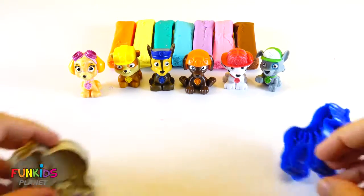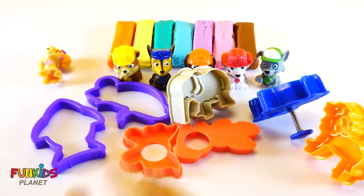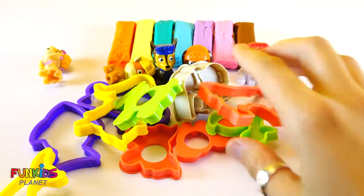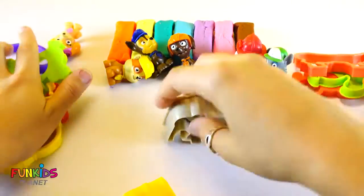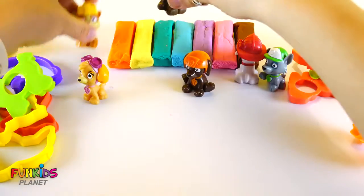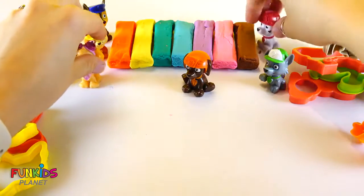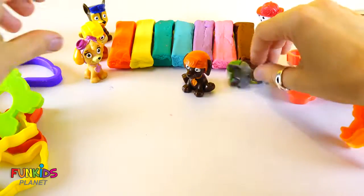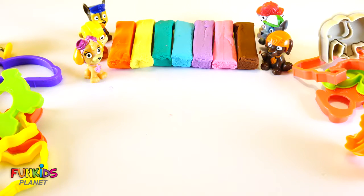I also have all of these different animal Play-Doh cutters. Oh my gosh, how many are there? Why don't we go ahead and make some animal Play-Doh? Put all of our Paw Patrol friends up there, and now let's start making some Play-Doh cutouts.